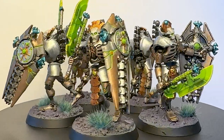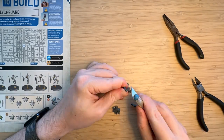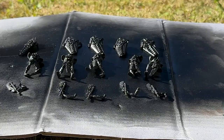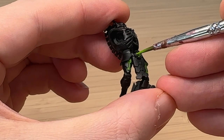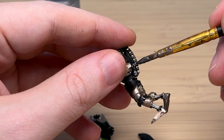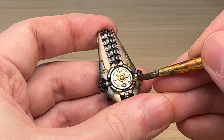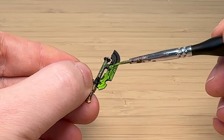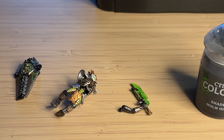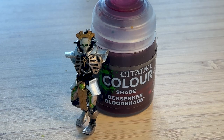Hey everybody, NFI Hammer here. Welcome to my beginner painting journey and everything Warhammer 40k. In this episode I will be painting my very first ever Lychguard, which are elite protectors of the Necron nobility. These dudes look really cool and different to the other Necron infantry, so I'm super excited to get into this and start painting. So if you're wanting to watch a step-by-step journey, you've come to the right place.